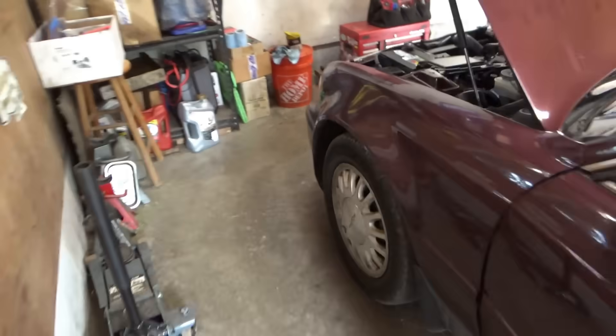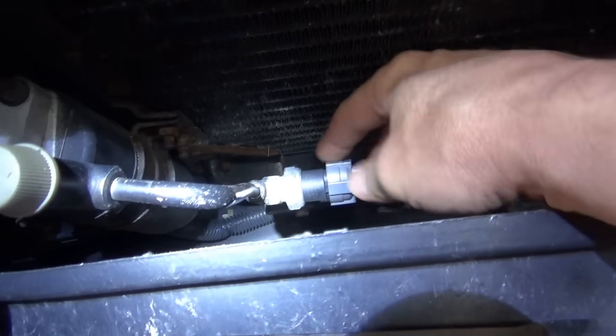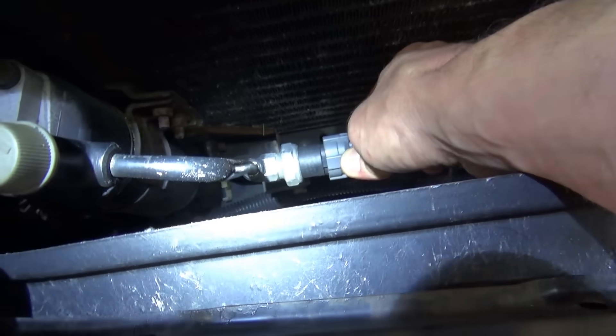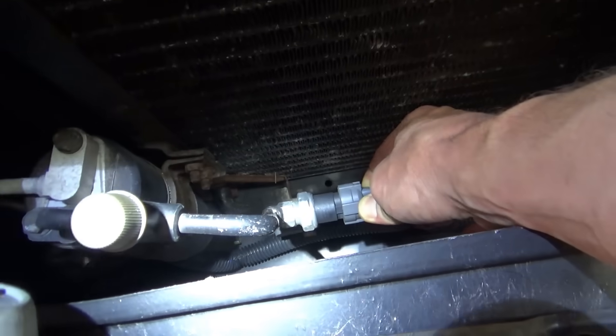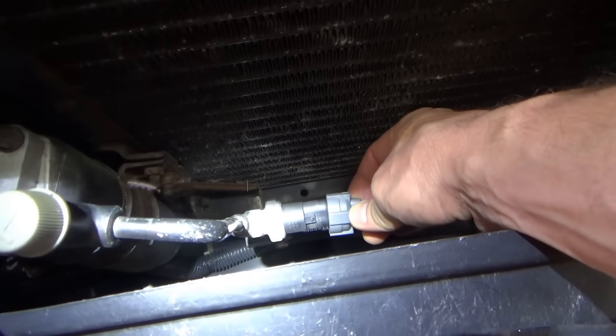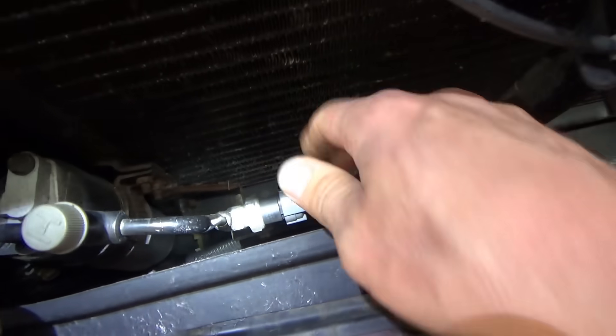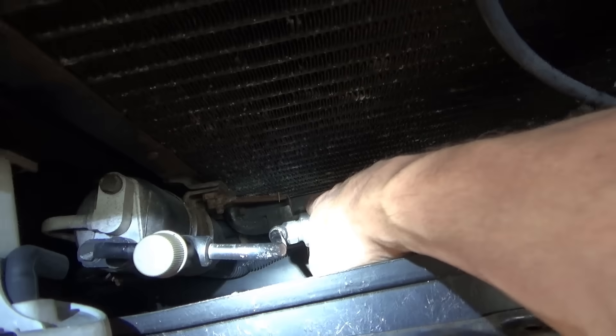While the compressor was engaged, I reached down and unplugged the high pressure sensor — which is new, replaced by another shop — and the compressor kicked off. Then I plugged it back in and the compressor never re-engaged. That's interesting.